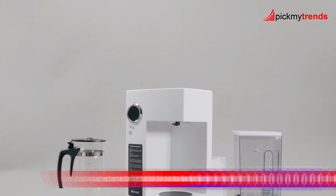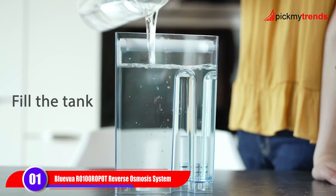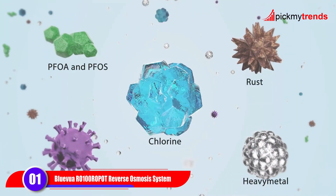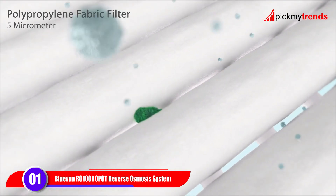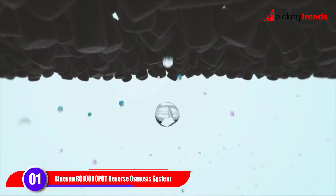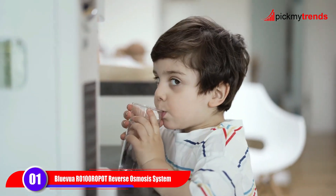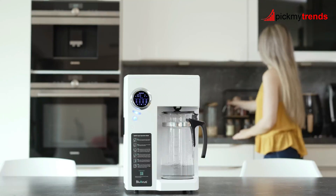Let's start with the Blue Evior 0100 Countertop Reverse Osmosis System. This countertop filtration system offers four-stage purification, including reverse osmosis, to remove 99.9% of contaminants from your tap water. Its high borosilicate glass carafe reduces the risk of secondary pollution, providing you with pure and safe drinking water.